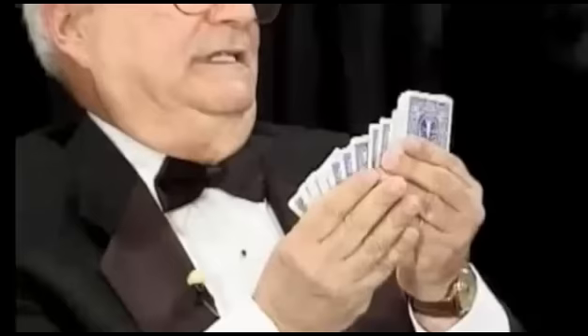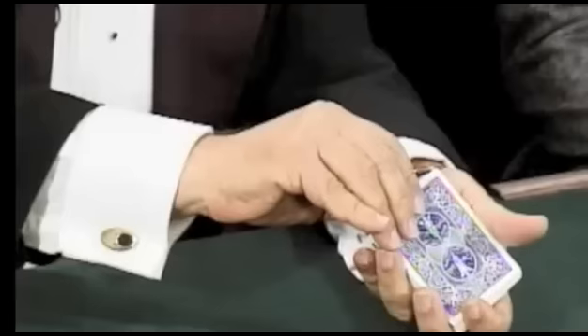Now what I'm going to do is find a card in the center — this is about the center of the deck. I'm going to turn it over, and that is going to be considered a marker card. For this, I'm going to need a red card on one side and a black card over on this side. What color do you think this top card is — red or black?